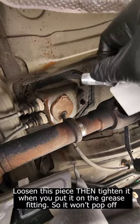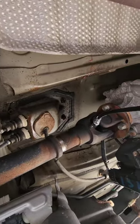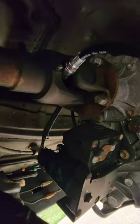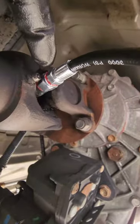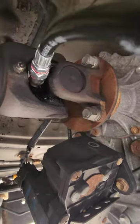You're just gonna pop it on, and then from there you're gonna give it about four pumps of grease. Make sure this is tightened because it's gonna leak out some grease — and that's what just happened to me. Anyway, watch the joint and you're gonna see some grease come out.